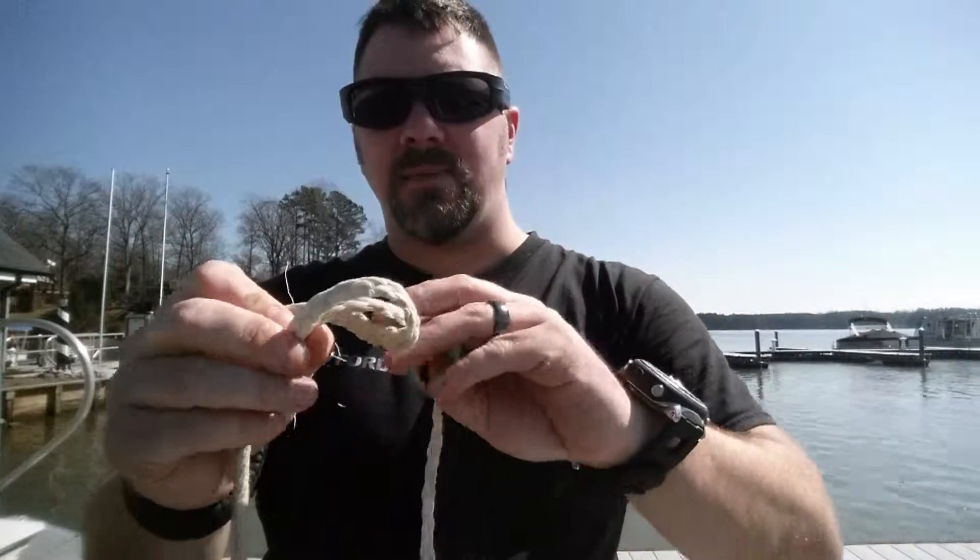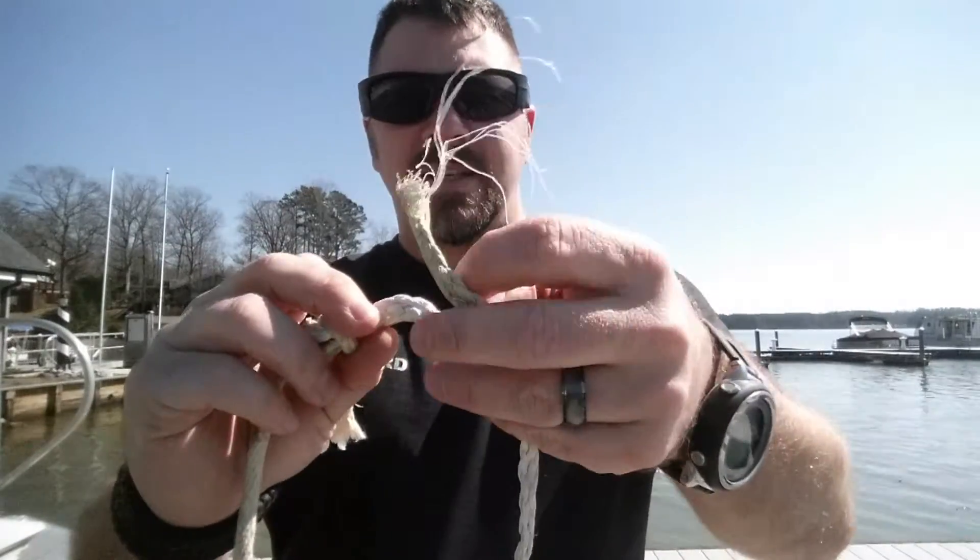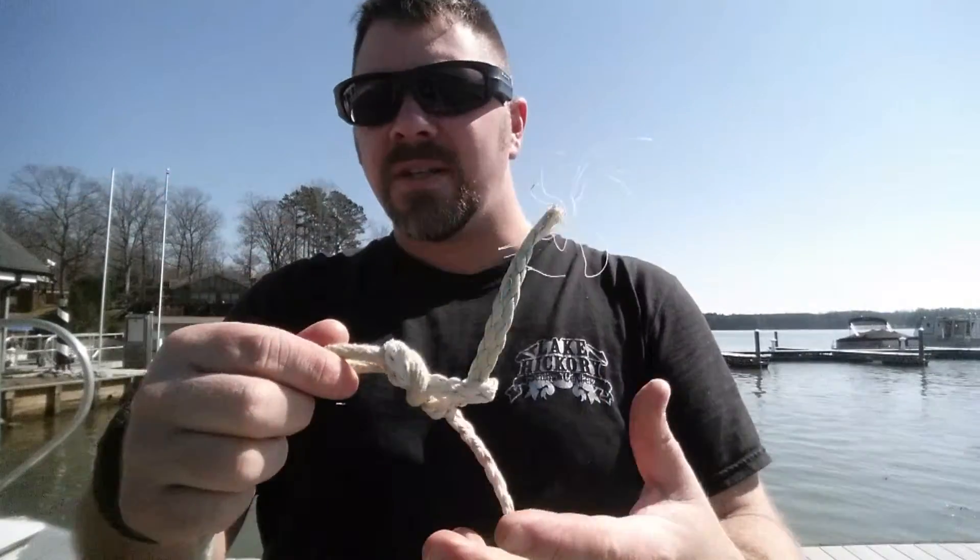Now if you're afraid that's not going to be secure enough, one thing you can do is take the remaining tail ends and just tie a quick half hitch into it, and that's going to help you secure that knot as well.